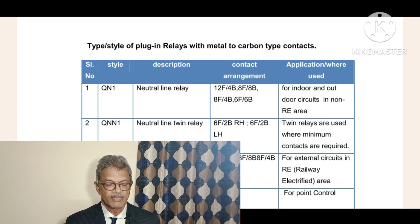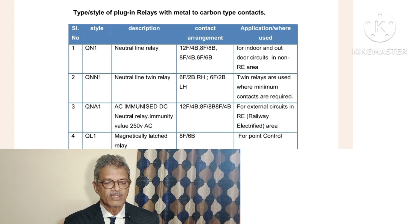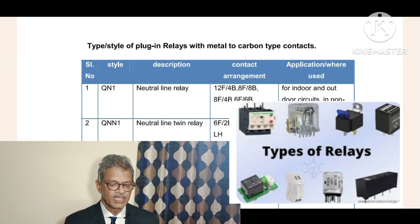These two relays operate individually. They have coils R1 and R2 for one relay, and R3 and R4 for the other. If R1 and R2 are energized, the first relay - left-hand or right-hand side depending on arrangement - will be picked up. If you supply R3 and R4, the other relay will be picked up. The style is QNN1.